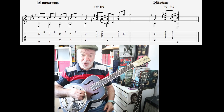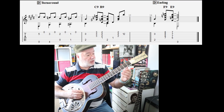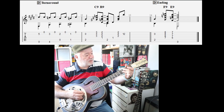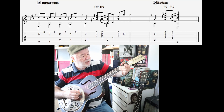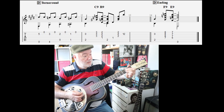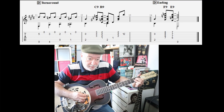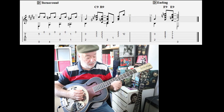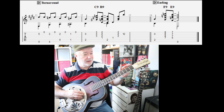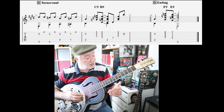Last thing - the ending. Nice ending. So we're doing the turnaround again, and this will repeat twice. By the way, I should have mentioned - that bit is part of a C9. I've called it a C9, but you're only doing the high notes. Then you introduce the D sharp for the B9 - that is a full B9 shape. So C9 and B9 for that bit of the turnaround. And then for the ending, we drop the C9 and B9 and introduce other 9ths, which I'll show you right now.